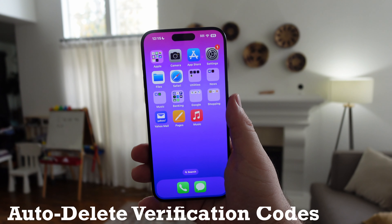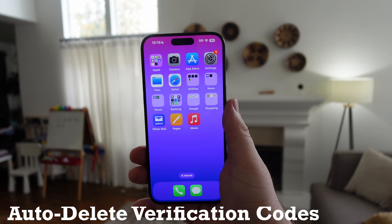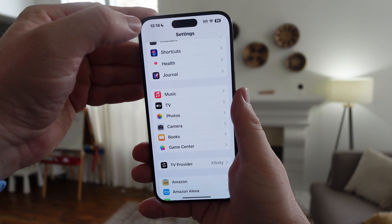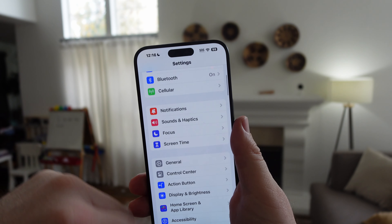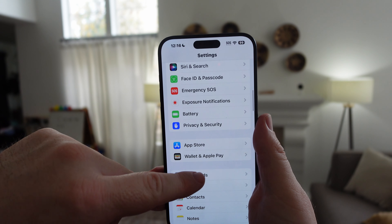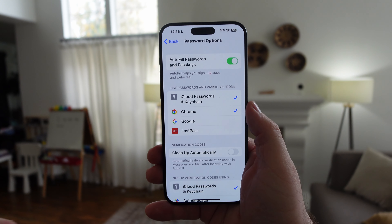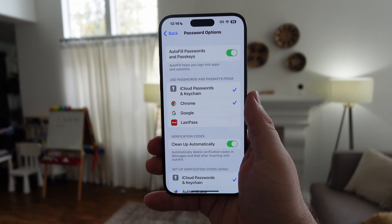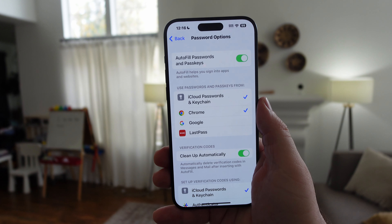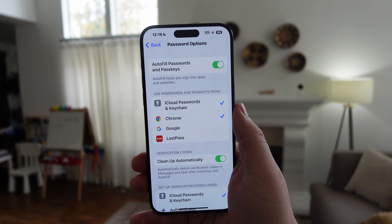As you probably know, you get verification codes when you log into your bank or any app that texts you a code. You can have those automatically deleted after you use them. Go into Settings, find Passwords, then tap Password Options. You'll see a button that says Clean Up Automatically — tap that, and it will automatically delete verification codes in Messages and Mail after inserting them with autofill.